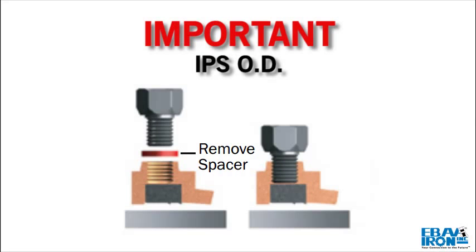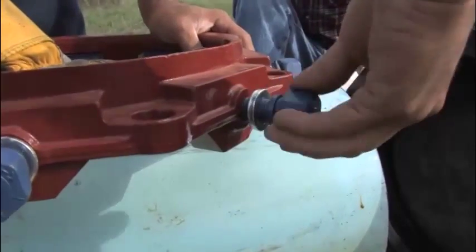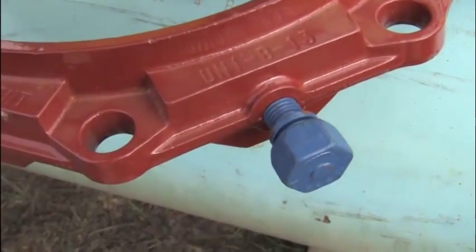If the pipe is IPS OD, remove the spacers. Since 3 inch and 14 inch through 24 inch restraints are only used with one pipe diameter, no spacers are used.